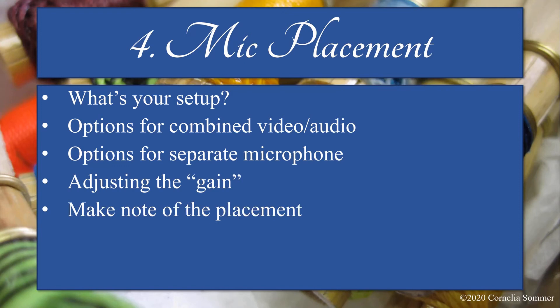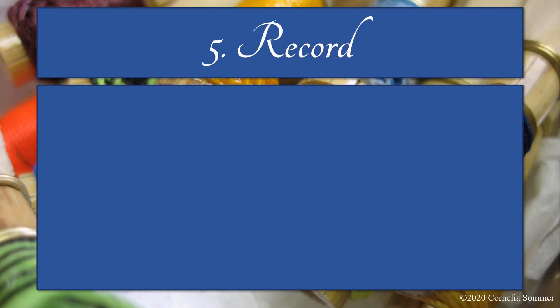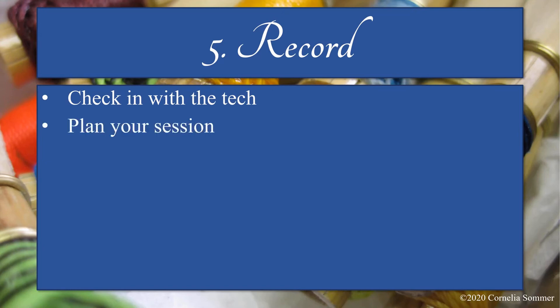Finally, once you find your ideal recording setup and gain level, write it down and even mark the exact place where you and the microphone need to be. Now for step five: record. You've set yourself up for success by getting super comfortable playing with the click track and finding your ideal recording setup. As you're recording, periodically check in to make sure all the tech is functioning properly — a big one is making sure you're not going to run out of battery on any of your devices. Ideally, try to record all the parts in one session so the mic is in exactly the same place for all the parts.